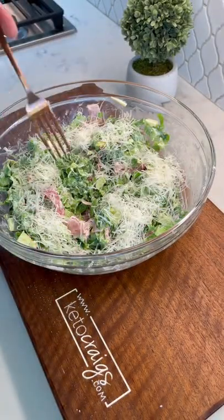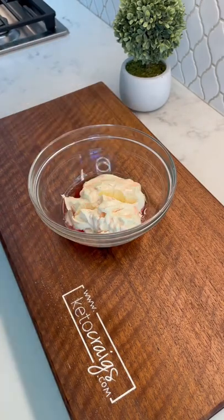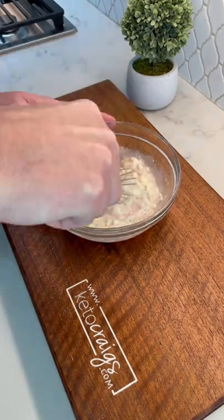Let's jump on this grinder salad trend. People have been using this mixture to put on a sandwich, so I decided to make a salad out of it. And let me tell you, it's probably the best salad I've ever had. I'll be sure to put the full ingredients at the end of the video. Sit back and enjoy.